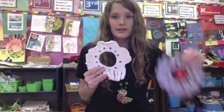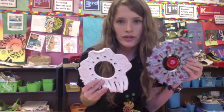Hi third graders! Today I'm going to walk you through how to bring your clay loom that we have sculpted, which has now been into the kiln, and bring it to the next level on our way to our finished weaving.